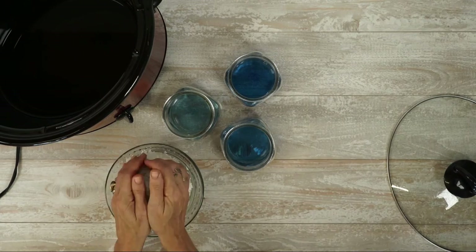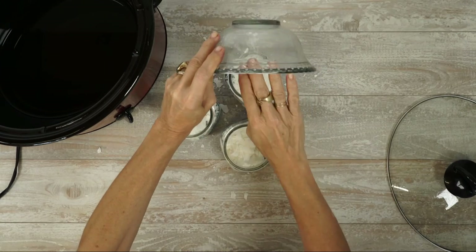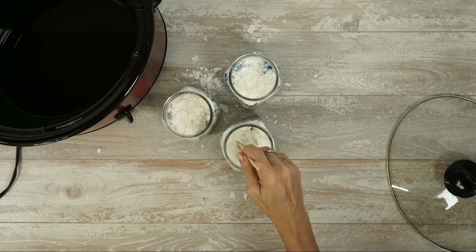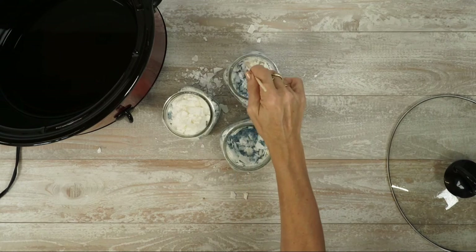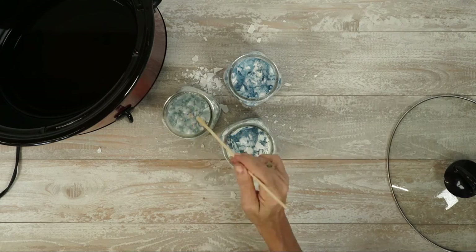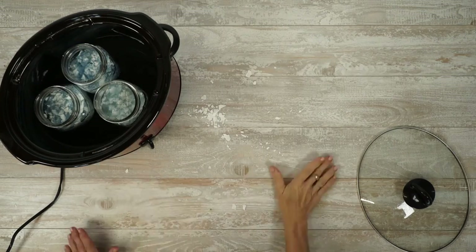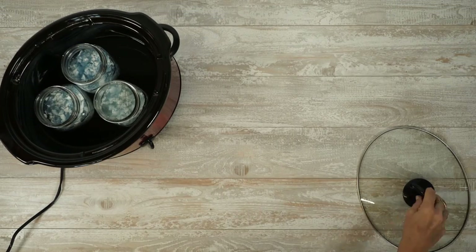Add more chips to the top and mix well again. Place the jar back in the water, put on the lid, and let it melt again.